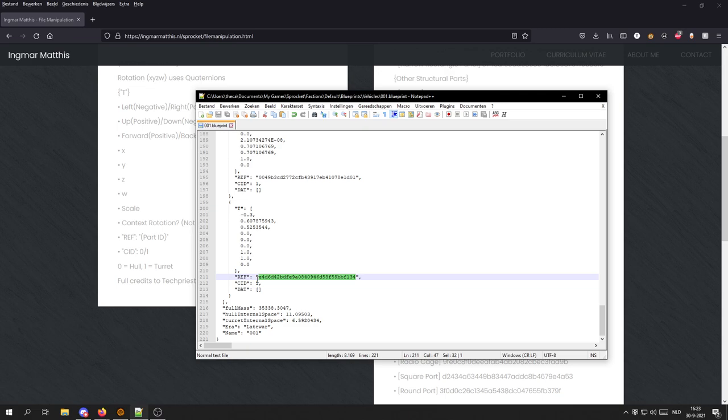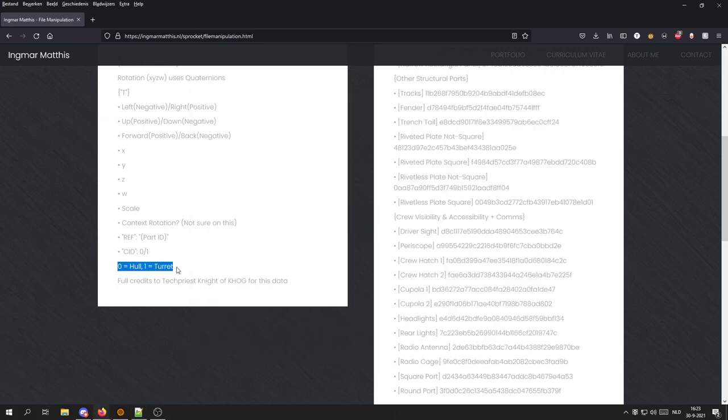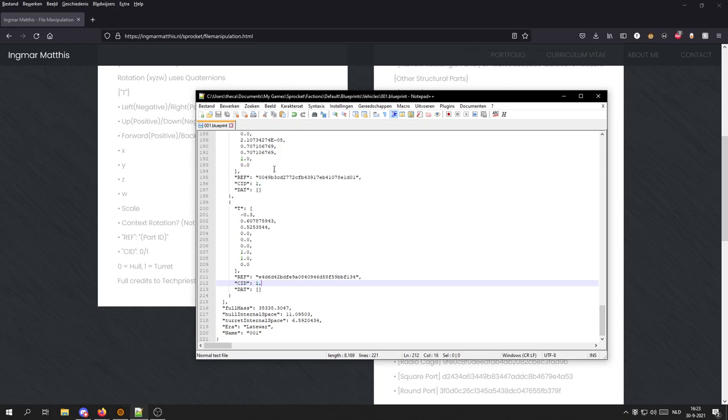This is your light, and it's CID 1, meaning it's attached to a turret. This is useful if you have headlights both on the hull and the turret — this is how you can identify whether you're editing the one on the hull or the one on the turret. As you can see on the website, 0 means hull, 1 equals turret. So I've found the light I want to edit.